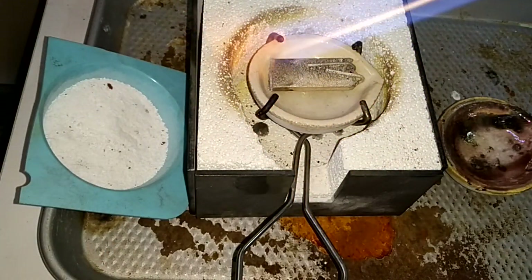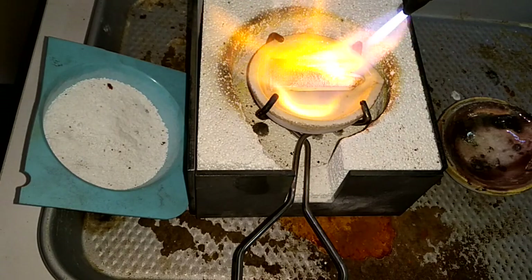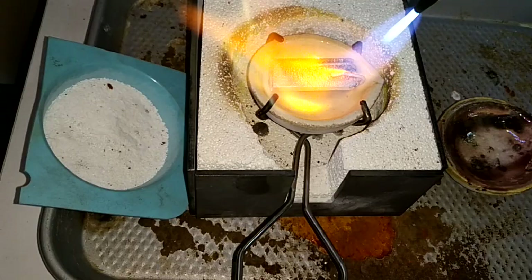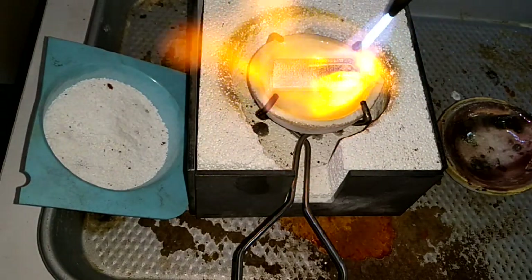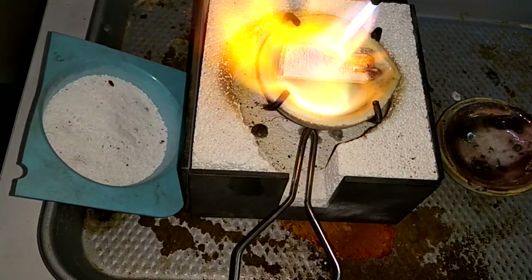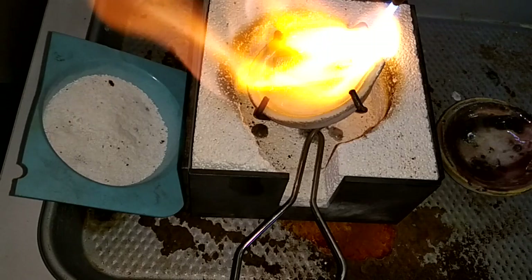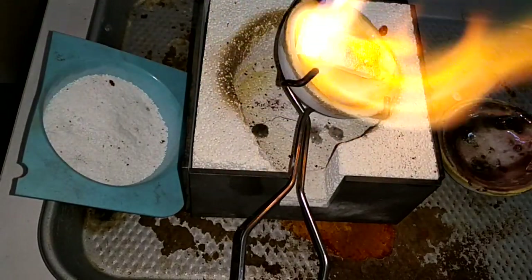Add your metal. Dip it to the side — make sure you get underneath it.